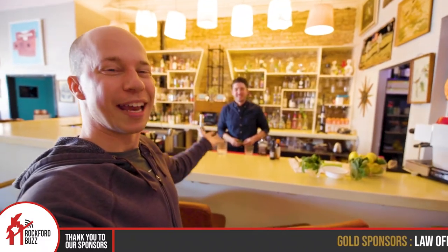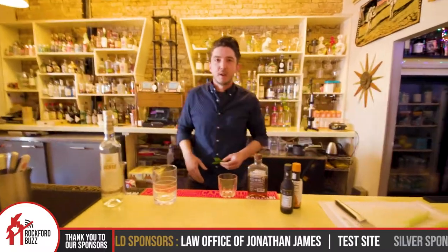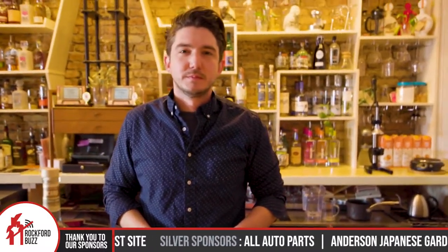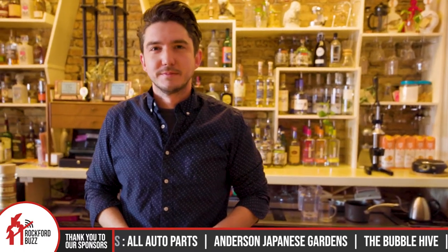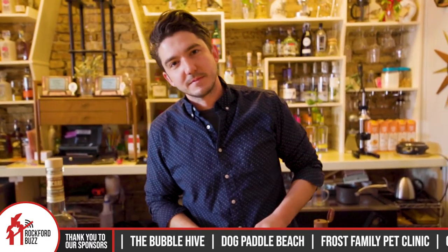Hey, Rockford Dick here. Today I'm joined by Andrew from Five Bar. How's it going, Andrew? Good. We are here today because every month you guys do five signature cocktails tied to a different theme. And for the month of April, what do you guys have going on?